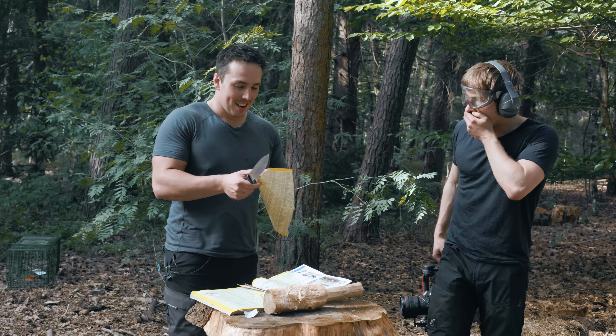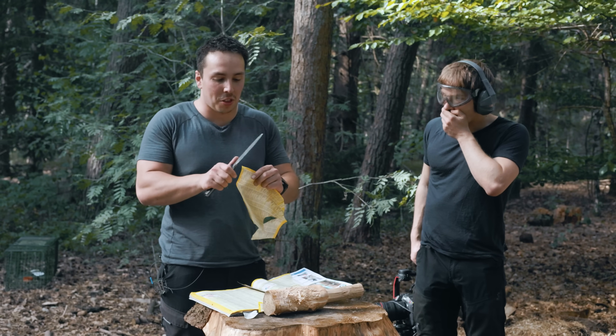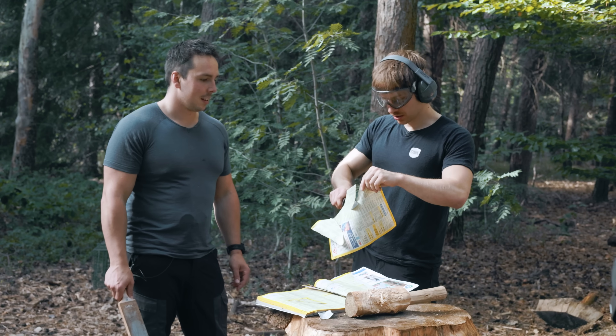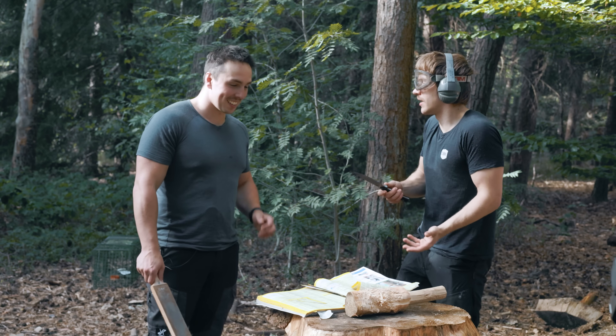Absolutely crazy — it is slightly duller, but it still cuts phone book paper. That is like the thinnest paper you can get. DBK strop — dbkshop.com. It is insane. Not even a little lick and it's back.